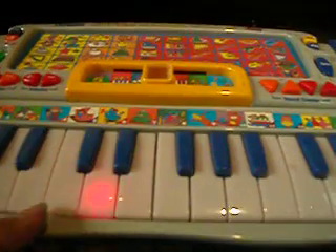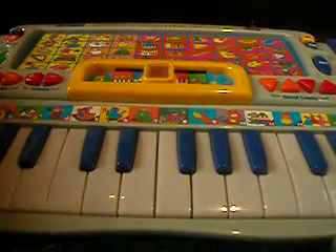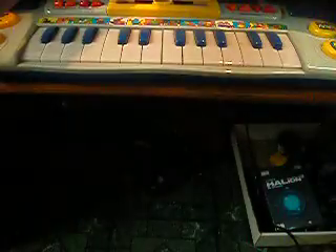Hi, I went to the surplus store today and I got this thing. Wait, hold on. This wasn't it. I got this thing.